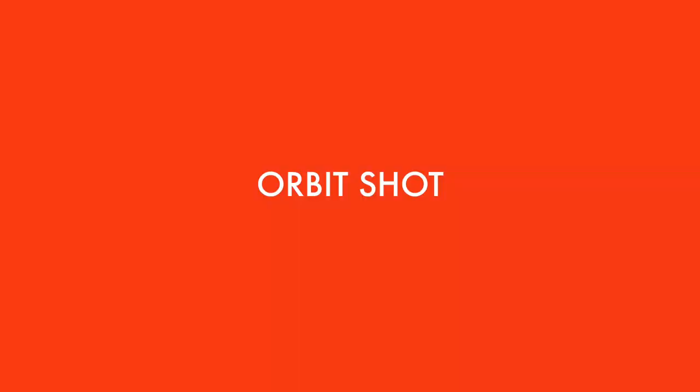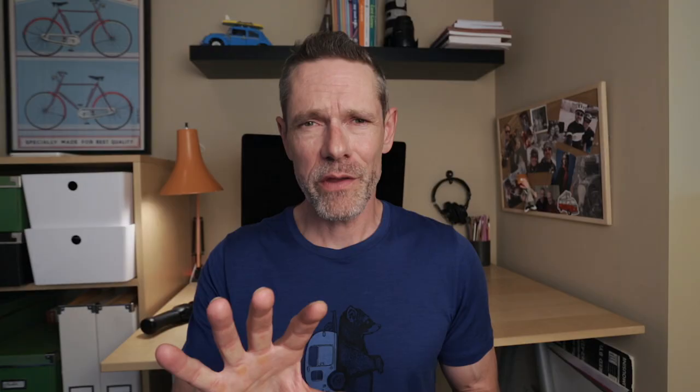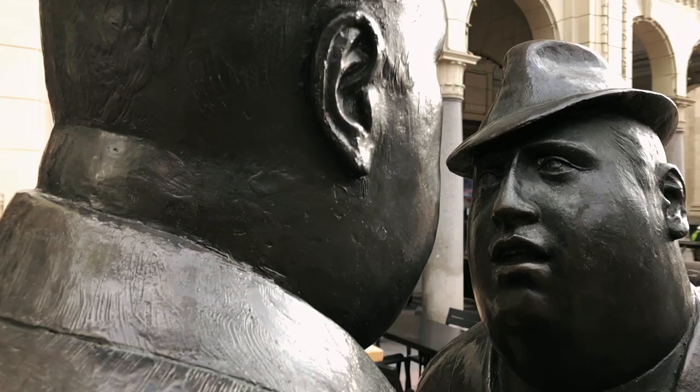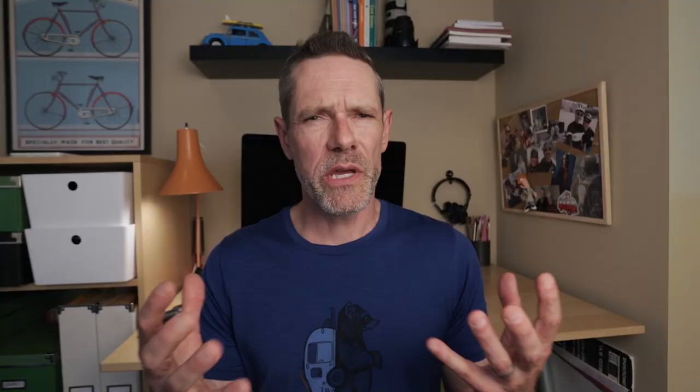A really fun movement I like to use from time to time is something I call an orbit shot. I push in really close to my subject, lock focus and exposure, and then just orbit the camera around them. It's a really cool looking shot and a great way to show off detail. A variation would be to pull out much further from your subject so you can show more of their surroundings.